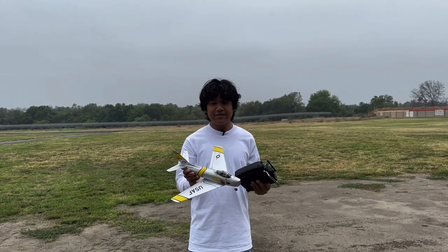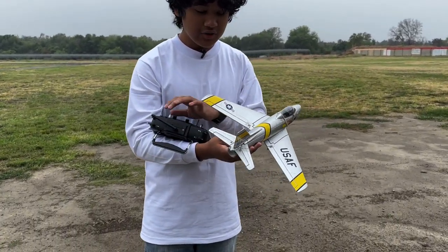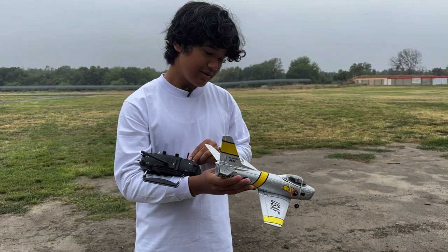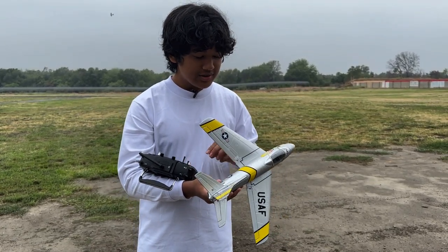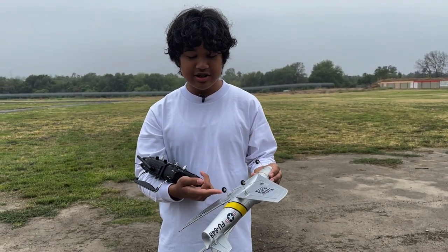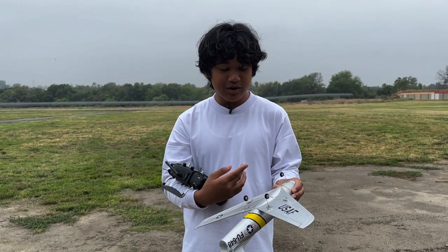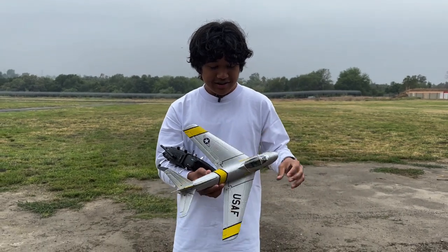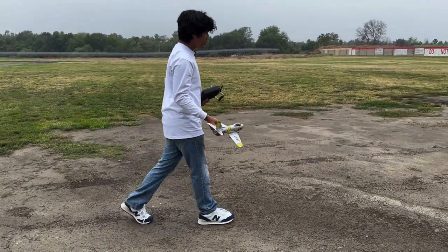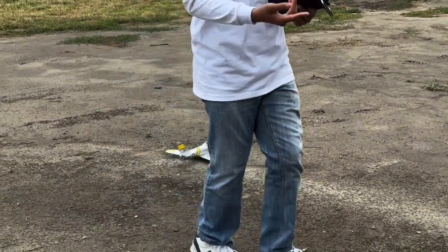Alright guys, I have the F-86 all plugged in and you can see I have my little rubber band around it. I have all of my surfaces — aileron control, elevator, rudder — making sure it's going the right way, and my throttle. The last time I flew this I didn't have landing gear because it didn't come with one, but I was gifted the landing gears by my flying field friend who owned one and crashed it. I don't know the actual takeoff distance, so I'm just going to hope it has enough runway. If not, I'll hand launch.